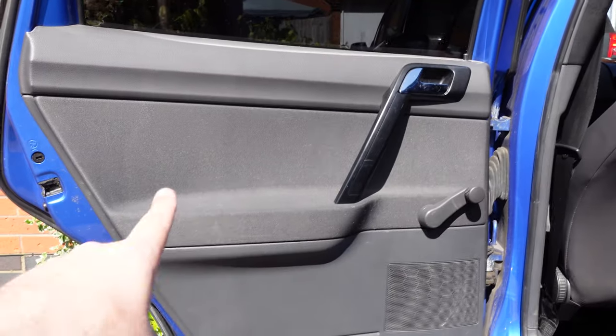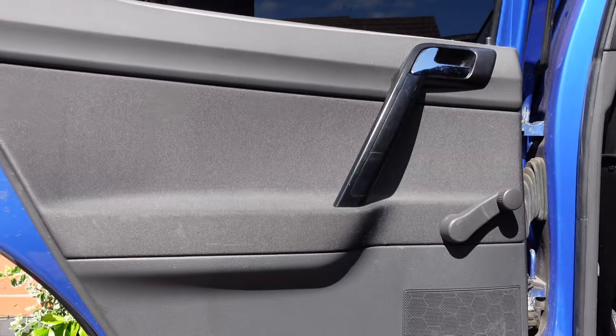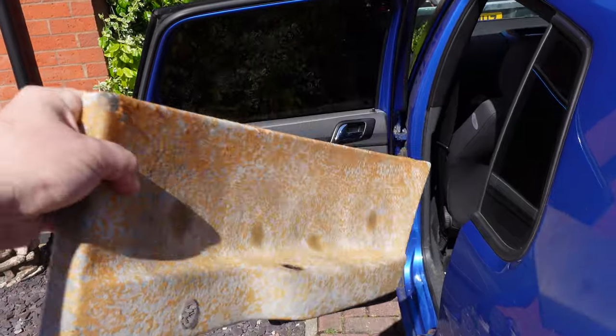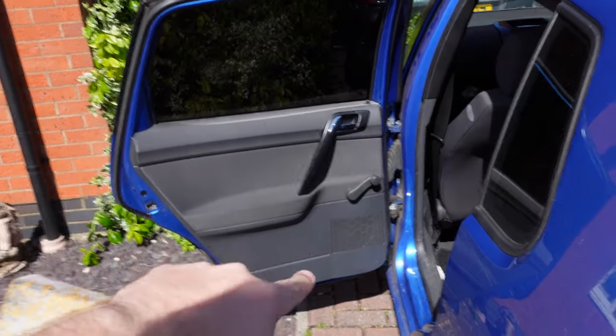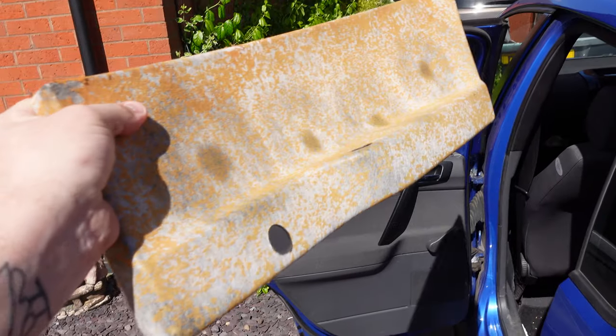The next steps are the door cards — the door cards are going to be going tartan. These bits right here are all fabric, so they are all going to go tartan. I already have one off and ready to go, so the next step is to get all of these off. I need to do the other three doors and get them all sprayed up and tartaned up.